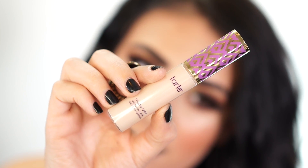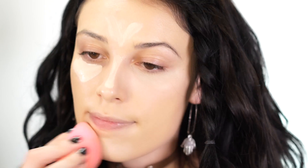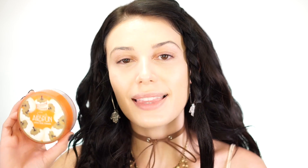For concealer I'm using the Tarte Shape Tape in the shade Light. This is a great highlighting shade as well as concealing darkness. I draw a little triangle under my eye and then highlight the high points around my face — down my nose, center of my forehead, and my chin — then blend it out with a beauty blender.